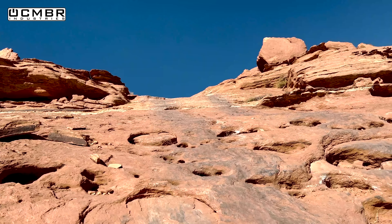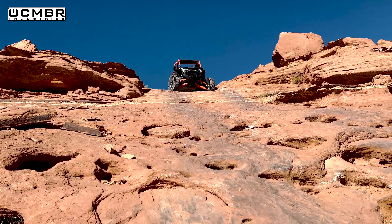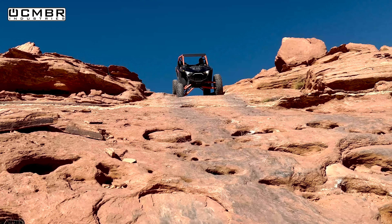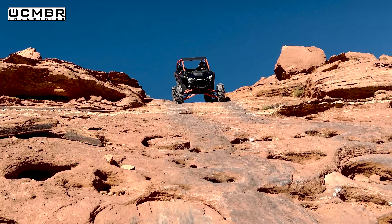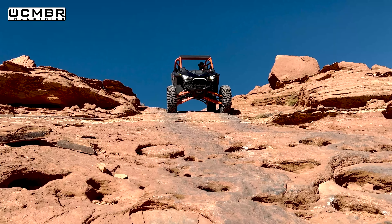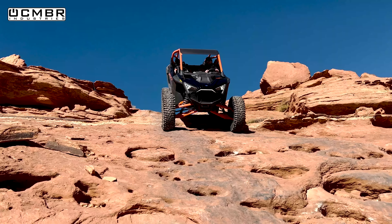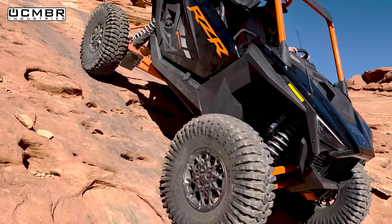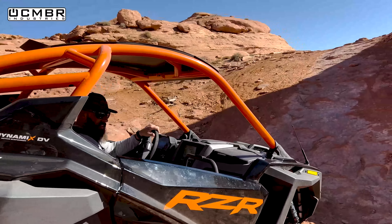We hear the Pro R coming around the corner - sounds like a little Honda Civic. I turned the camera on just in case he comes back down. He makes it up - done again, ready to go. That's the first time a Honda Civic has ever made it up Pucker Pass. I was waiting for a Fast and Furious blow-off valve sound the whole time.